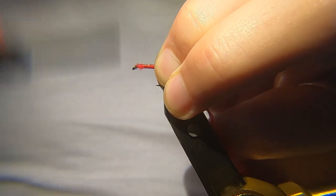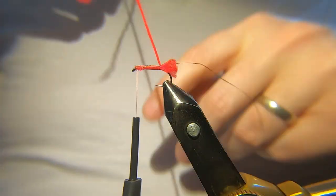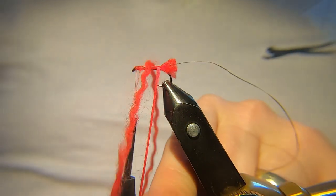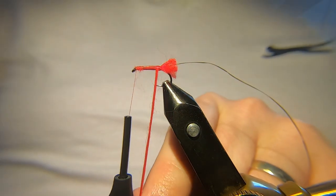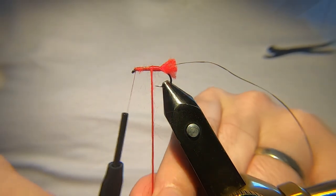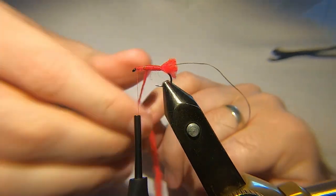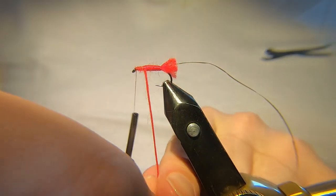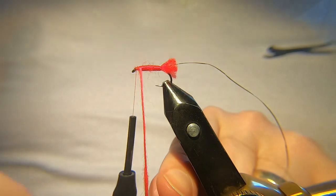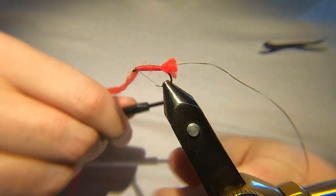It's just a case of winding your wool up for your body. If you wanted it a wee bit thicker you could use a couple of strands of wool — one's going to be fine. You can use dubbing, you can use seal's fur, most guys use that now, anything you want really. But this is the original way I was shown how to tie it, and it catches loads of fish — that's the main thing. Just tie that off.